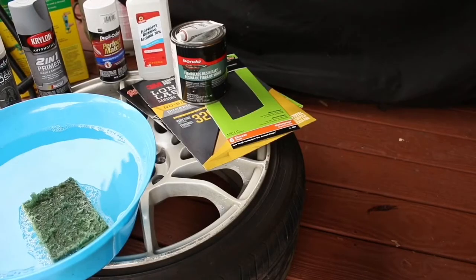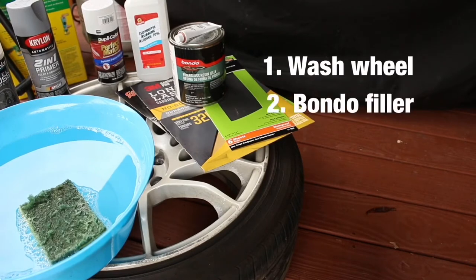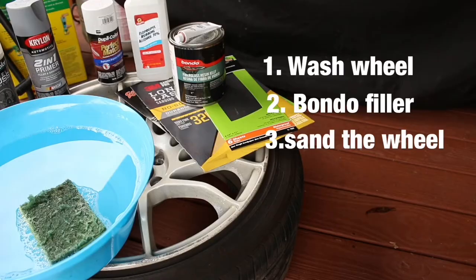Now this whole process will only take about four simple steps. First, wash the wheel. Second, use the Bondo to fill in. Third, sand down the entire wheel. And fourth, paint the wheel.